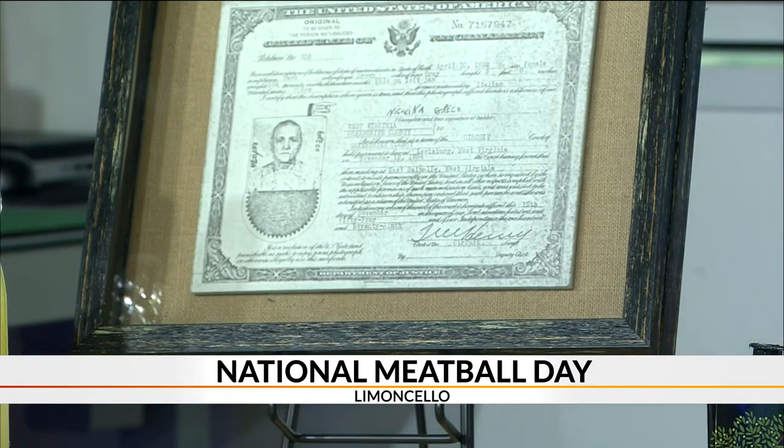Larkin grew up learning how to cook Italian food from her. So the whole point of the Limoncello concept was that we would do a neighborhood Italian restaurant that just cooked really solid Italian food.